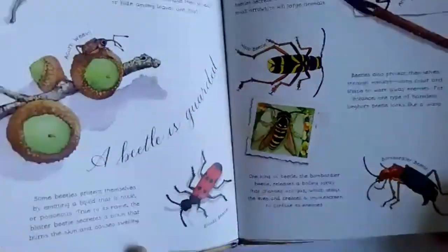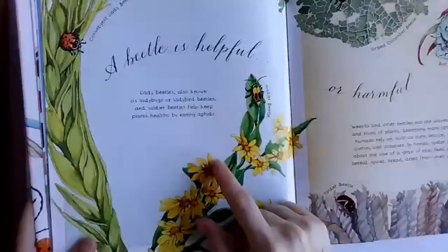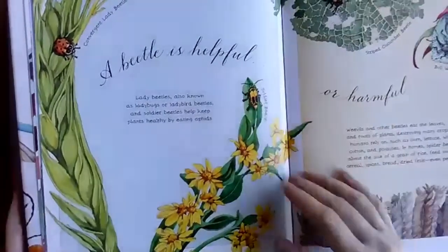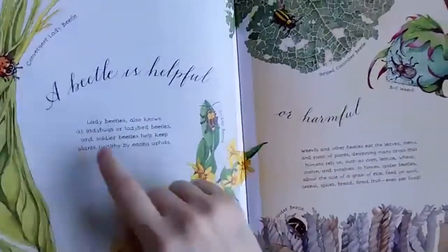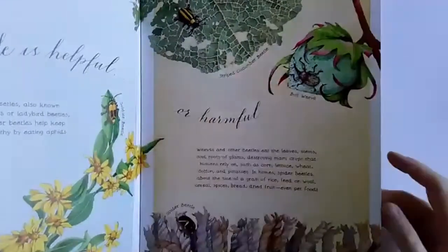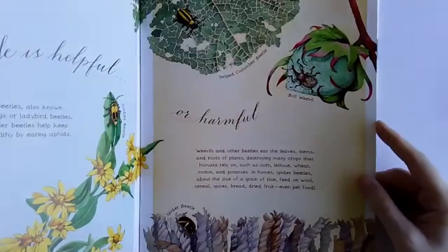Those are the ways a beetle can protect itself. Beetles can also be helpful — ladybugs are actually really helpful in gardens because they eat aphids, which are tiny bugs that kill your plants. That's why a healthy garden will always have ladybugs in it. Sometimes they're harmful too, like fruit beetles that can destroy all of your figs.